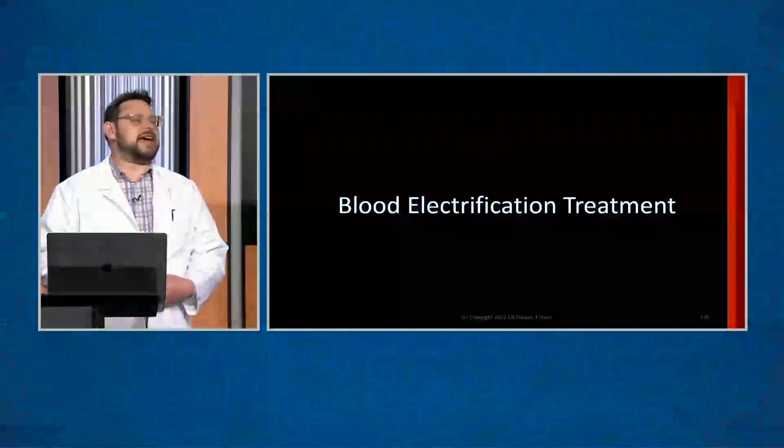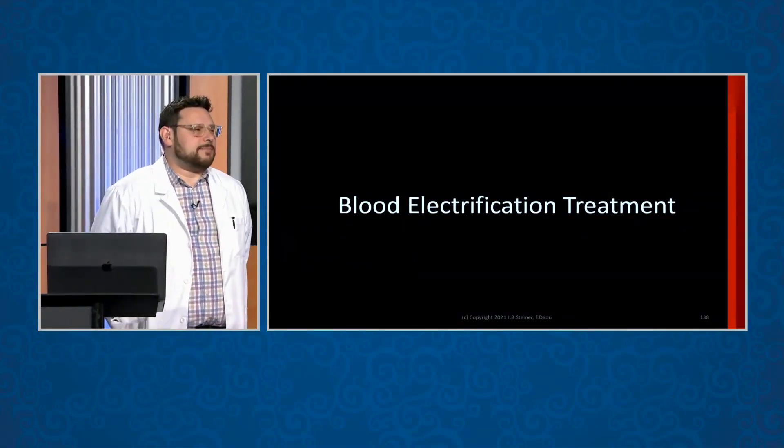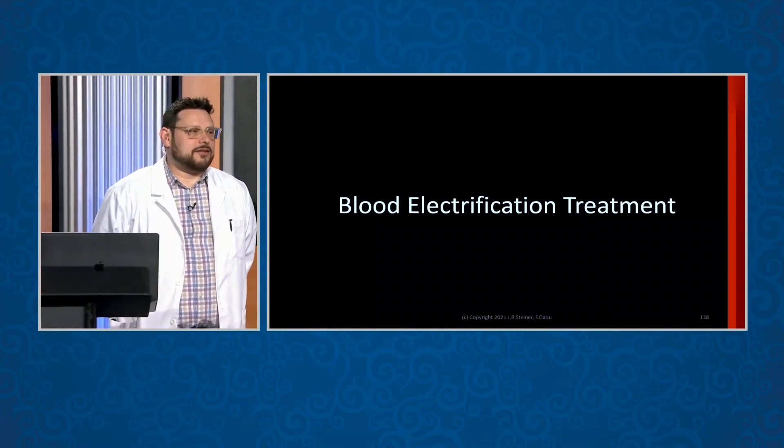In this brief video, I show dark field microscopic examples of before and after effects of inserting electricity into the blood. I hope you enjoy. We have something called a blood electrification treatment. I've taught this in a bunch of other classes, and I'd like to really nail it this time because the power of this is simply phenomenal.